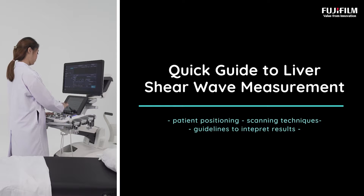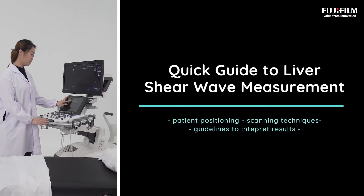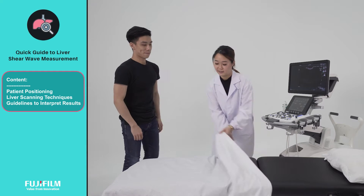Welcome to the quick video guide on how to use shear wave measurement on Fujifilm ultrasound. In this video, we will guide you through the best practices for patient positioning, liver scanning techniques, and guidelines on the cutoff values for confident liver assessment.